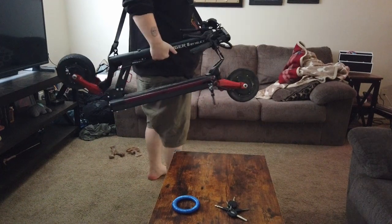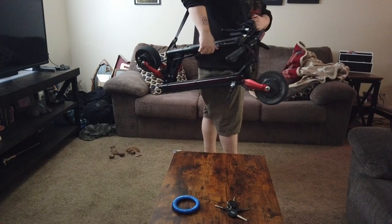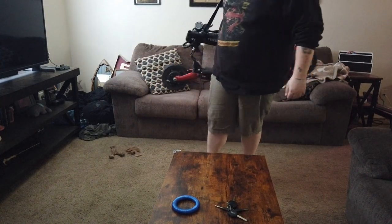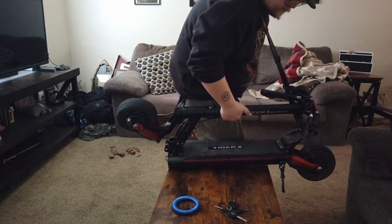Like if I needed to run somewhere with it, I could like this. So I don't think taking it on a bus or a train is gonna be too difficult, as long as it's not super super cramped.